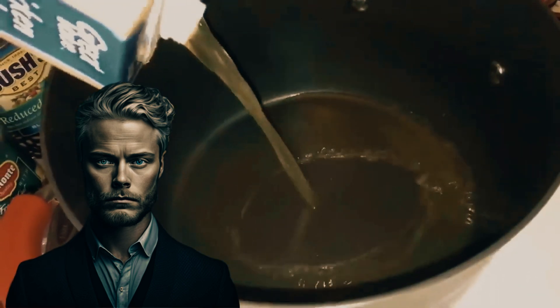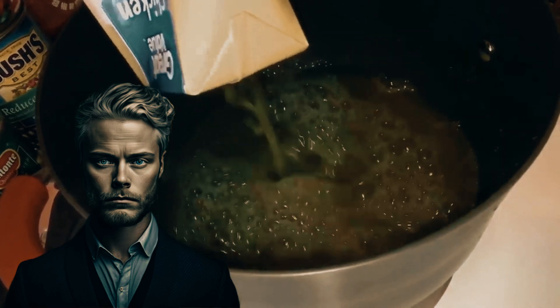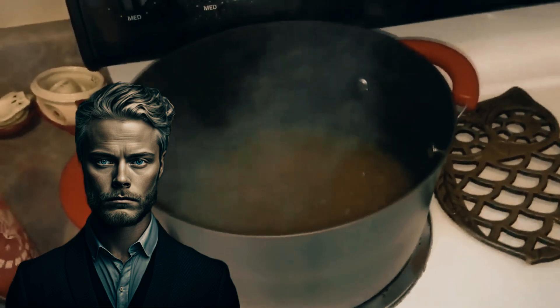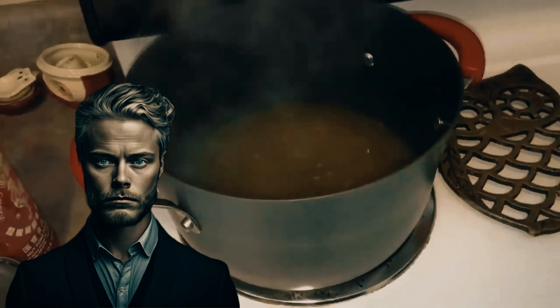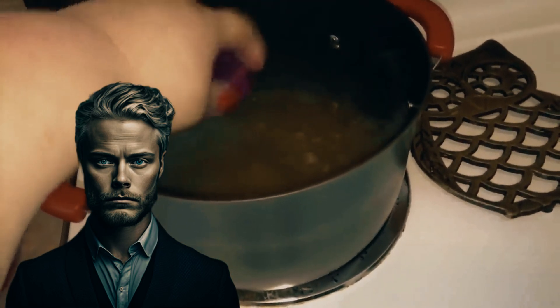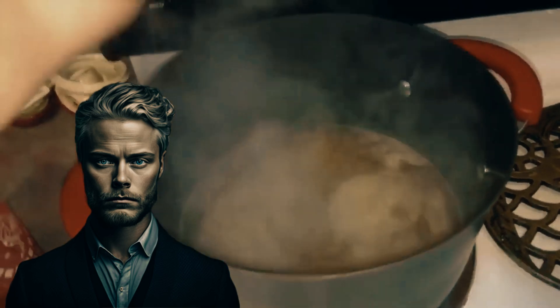Now, as the anticipation reaches its zenith, Amber lifts the lid of the simmering pot, and the aroma that escapes is nothing short of enchanting. She notes that the soup, thickened by the rice, is far from brothy — a result of her culinary preference. Yet she generously offers variations, suggesting that those who desire a more brothy or chili-like consistency can savor the dish at this juncture.